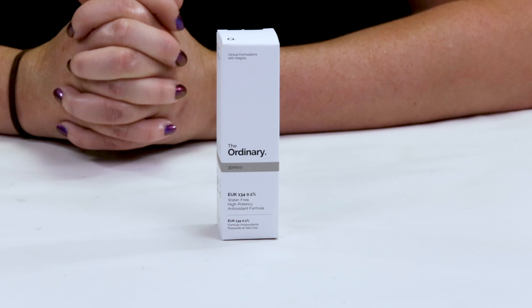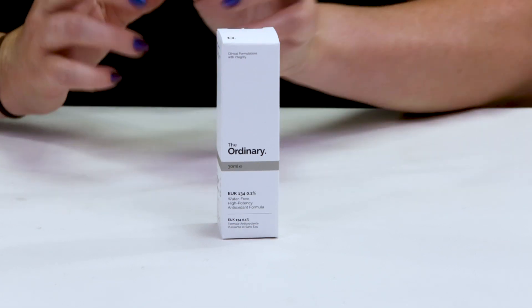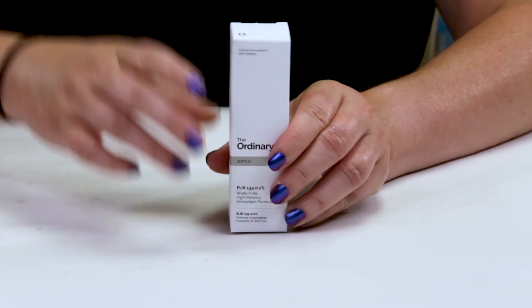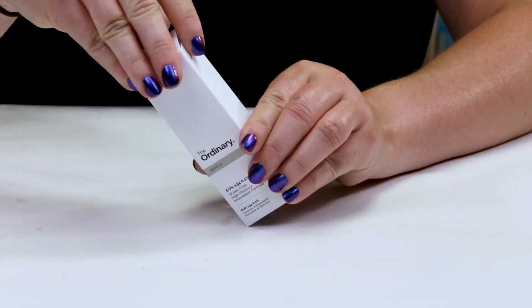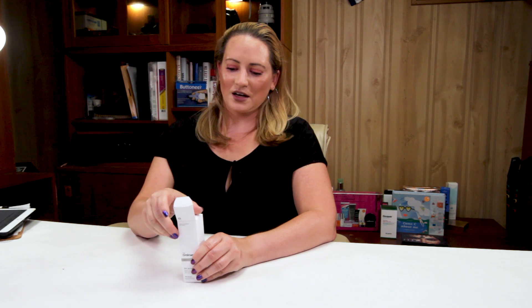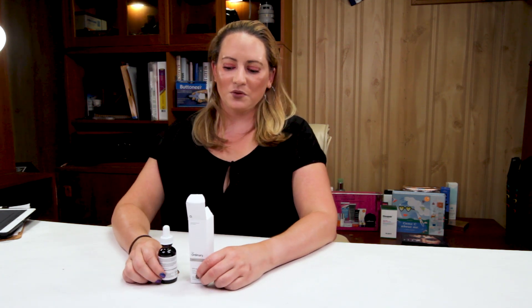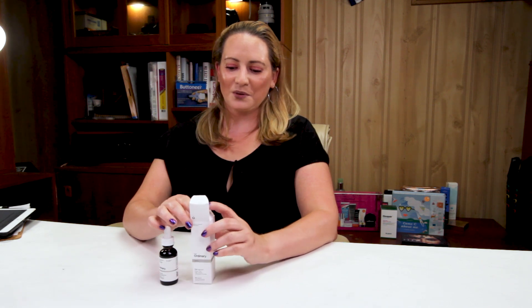This is a new product from the Ordinary. It sells for, I believe, $8.60, and this is the full size, which is one ounce. EUK is short for the title of an extremely long molecule, which I probably will not even try to attempt to pronounce.